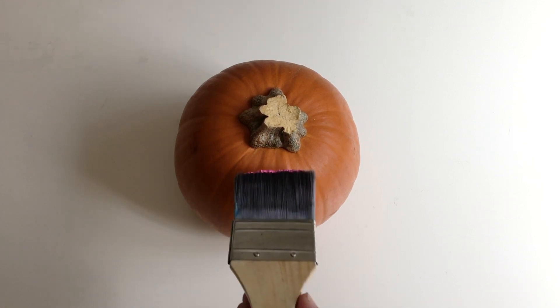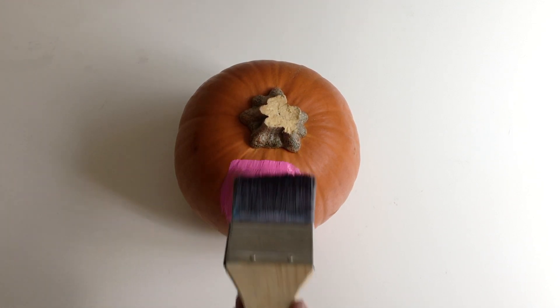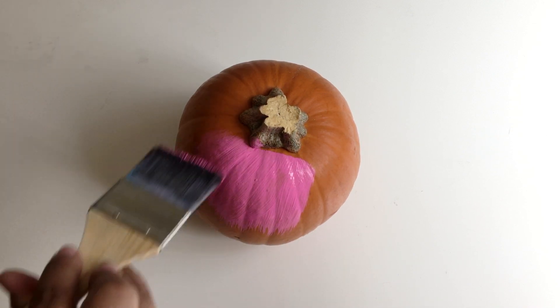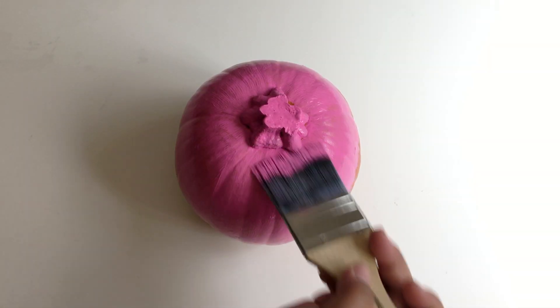Paint your whole pumpkin whatever color you want and do two coats so that the color is really bold. Then let it completely dry.